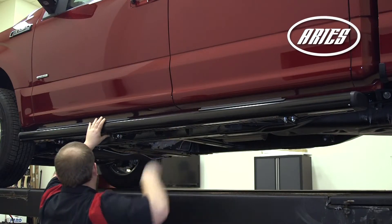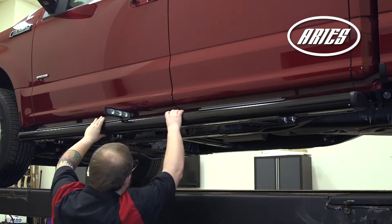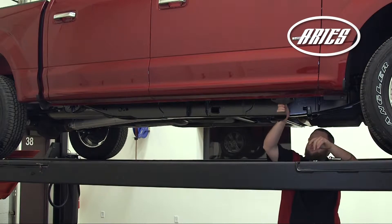Position the side rails into the desired location, check for level and adjust if necessary. Tighten all of the hardware. Repeat this entire process on the passenger side.